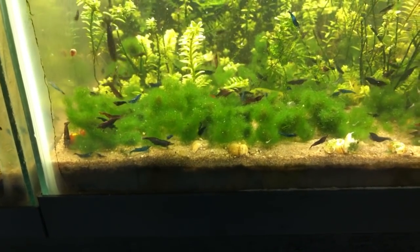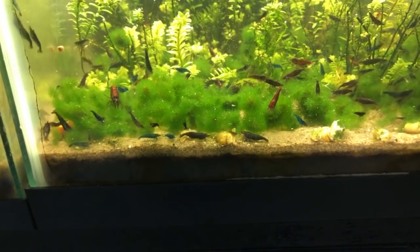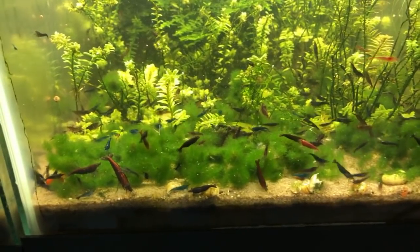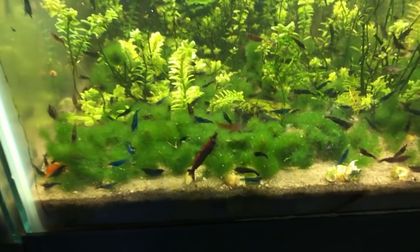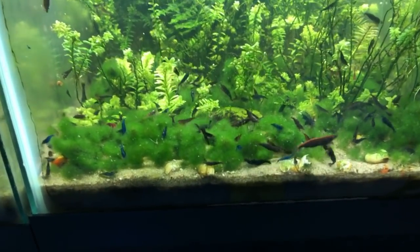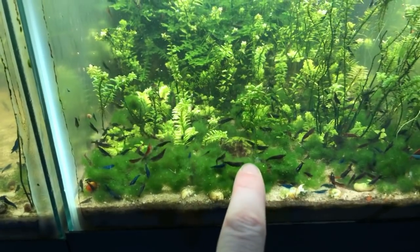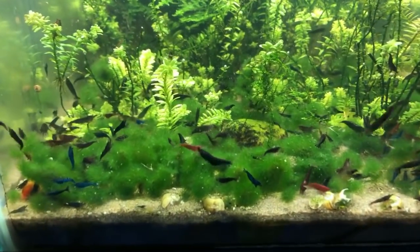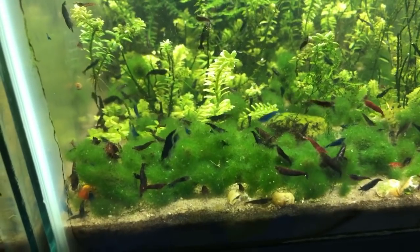No, definitely not string algae. Scrolling for questions — hello everyone in the chat, great to see you all. Someone asks: if they're algae, why don't algae eaters eat them? Well, neocaridinas aren't that great for algae eating. A lot of people get shrimp to eat algae — amanos will tear up some algae, but neocaridina and caridina species don't eat algae that much. Never rely on an algae diet for your shrimp, and never get something just for your algae problems either, because you're just putting a band-aid over a huge problem.